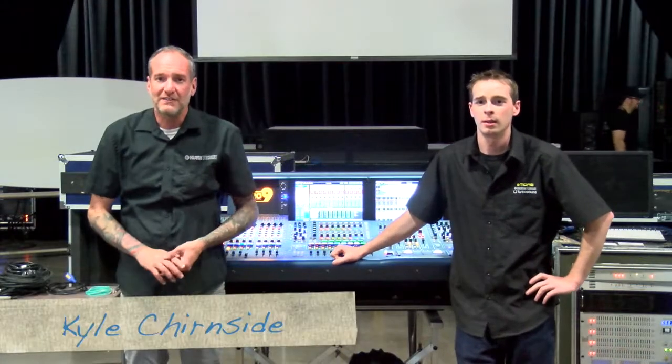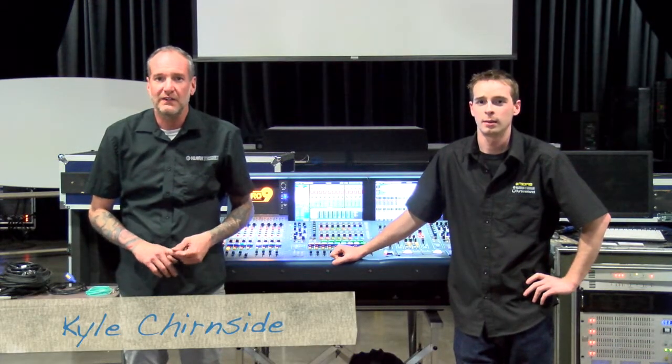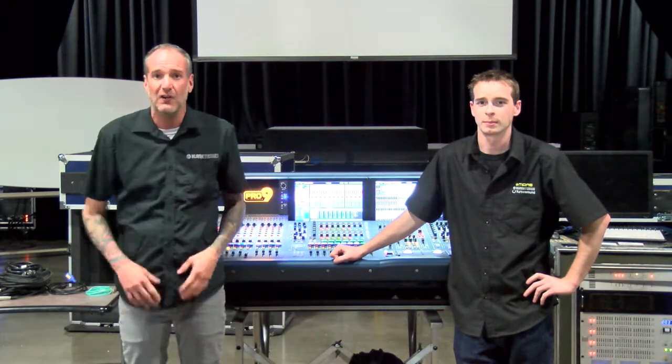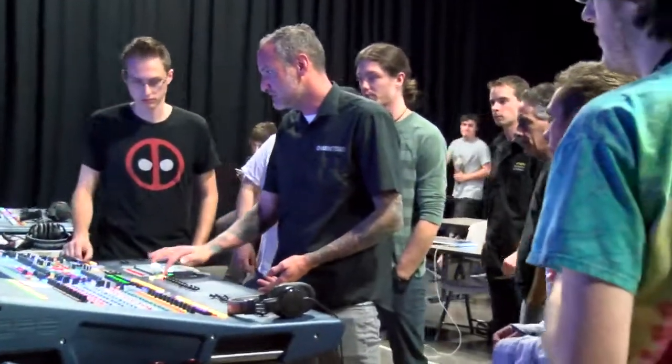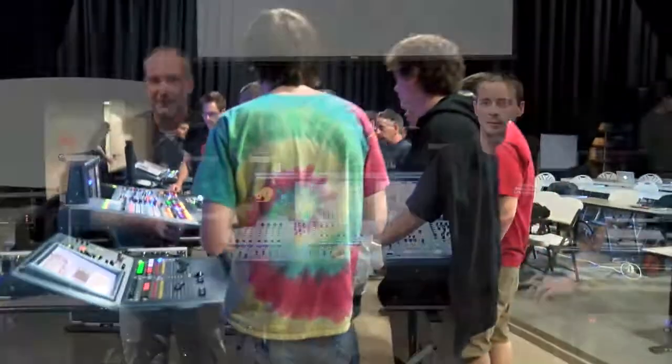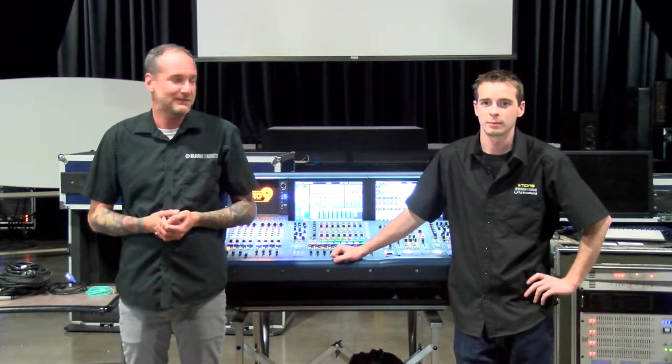Hi, I'm Kyle with Midas, Clark Technic, and Turbosound. We're here at the Conservatory getting ready to do our class on the Midas Pro series. We brought the Pro 9, Pro 2, and Pro 1. We're going to show the kids how it's done — live audio. It's going to be a good time.